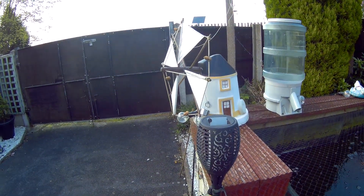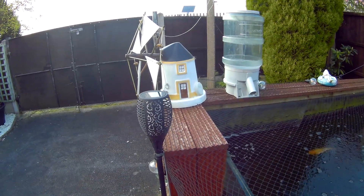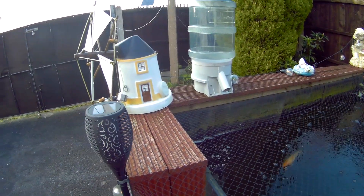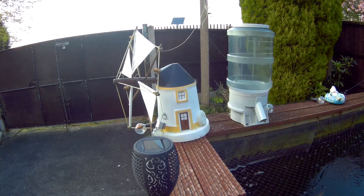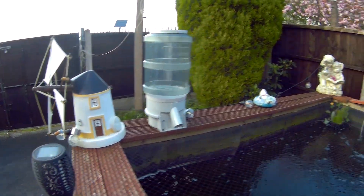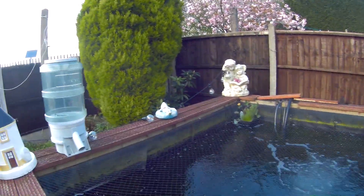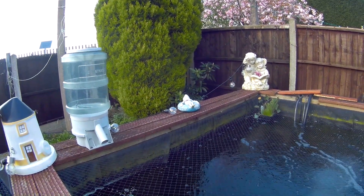We've got an angel there. We bought that windmill from Portugal — we drove down to Portugal to the Lady of Fatima and bought it back. It's really pretty, though it could do with a bit of a clean and probably a bit of painting. The boy and girl we bought locally. The frog was a waste of time — it's supposed to float but it sank.